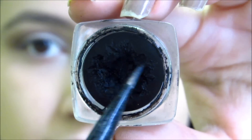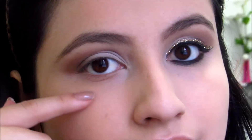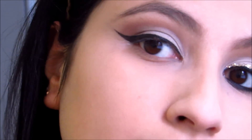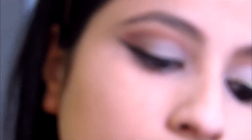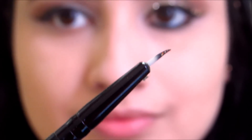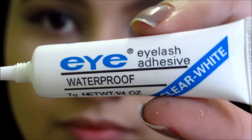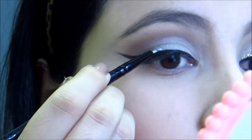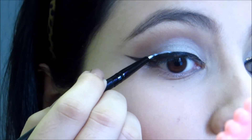E aí, peguei um pincel chanfrado e meu delineador em gel e vou fazer um delineado bem grandão. Eu não filmei porque é meio difícil fazer no lugar que eu tava. E aí, tá pronto — fiz ele bem puxadão para ficar bem chique com o glitter depois. E aí, peguei esse pincel fininho e apliquei cola de cílio postiço para fixar bem, durar a noite toda, ali em cima do delineado para colar o glitter.